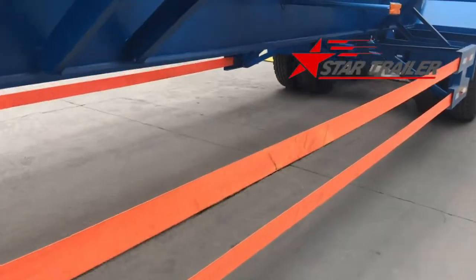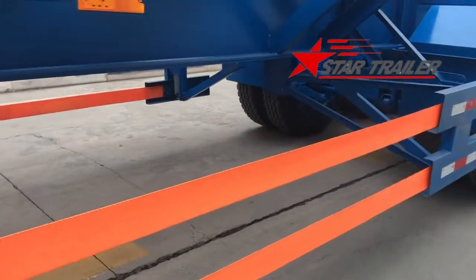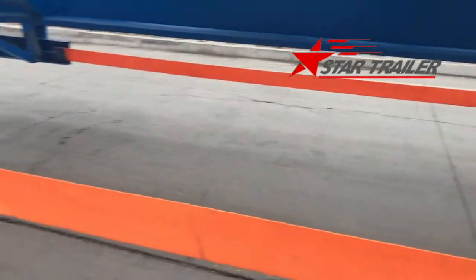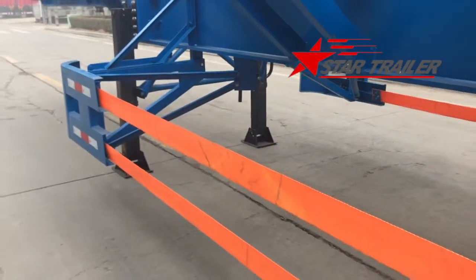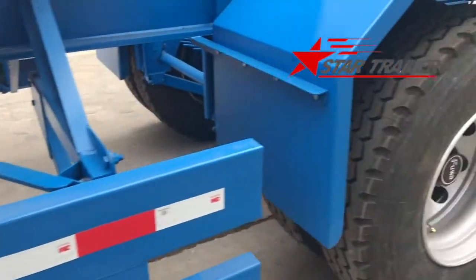It's empty in the middle. There is no spare tire, no toolbox, because it is not necessary for this type of terminal trailer. We have a maintenance team to maintain it 24 hours every day.